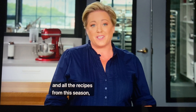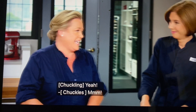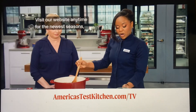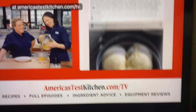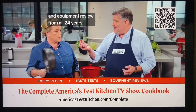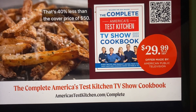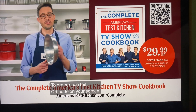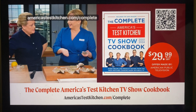You can find this recipe and all the recipes from this season, along with our product reviews and select episodes, at americastestkitchen.com. The complete America's Test Kitchen TV show cookbook includes every recipe, taste test, and equipment review from all 24 years — our most comprehensive cookbook. The cost is $29.99, that's 40% less than the cover price of $50. Scan the QR code on your screen or order online at americastestkitchen.com/complete.